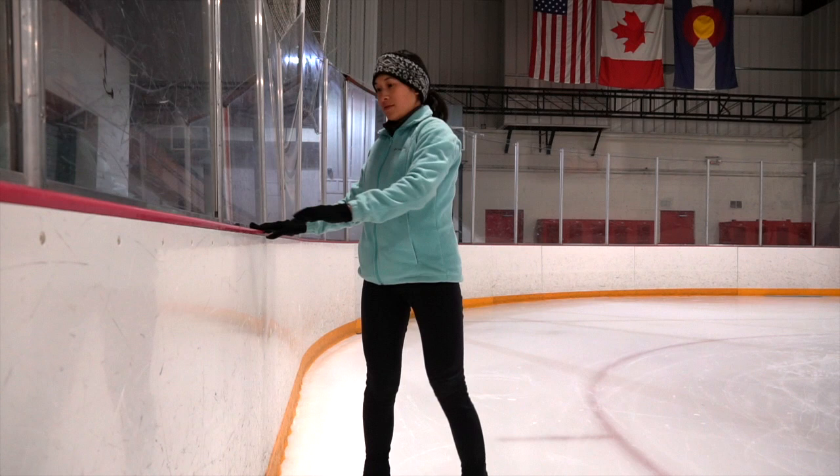Hey guys, today I'm sharing my biggest passion with you — figure skating. We are going to nail our first jump today: the waltz jump! We are going to be landing our first jump today, whoo-hoo!